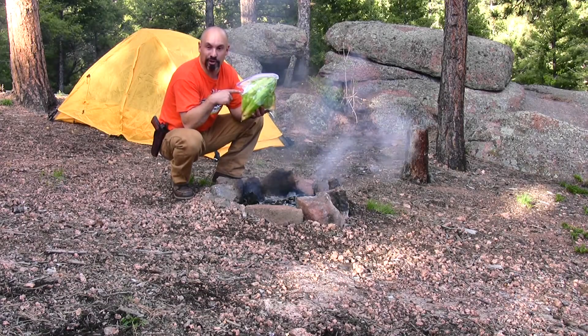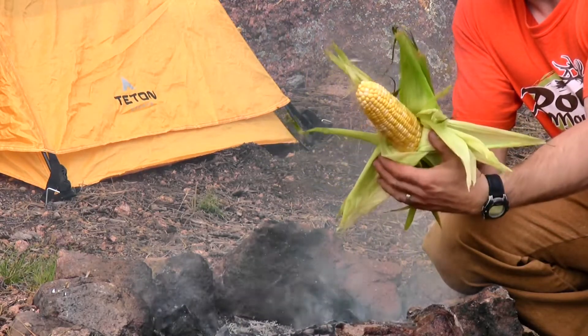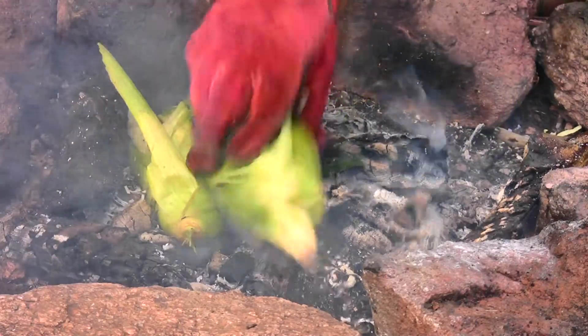I have three ears of butter and sugar corn. I've taken the silk out, closed the husk up, and I have them soaking in a ziplock bag of water. Put the corn in the hot coals.